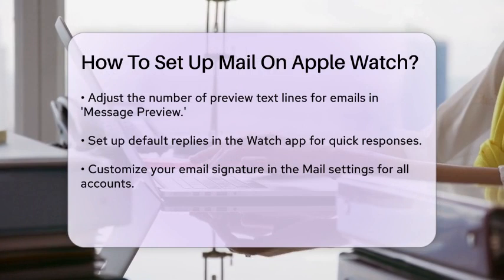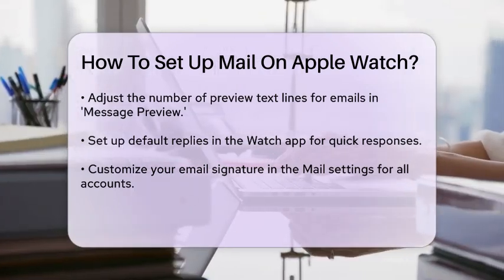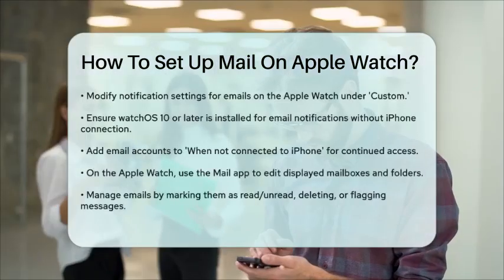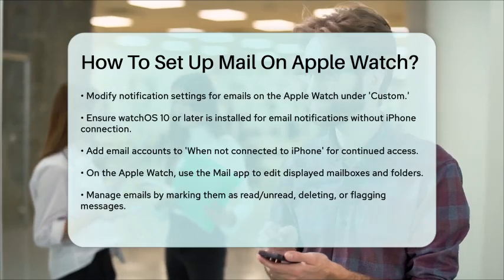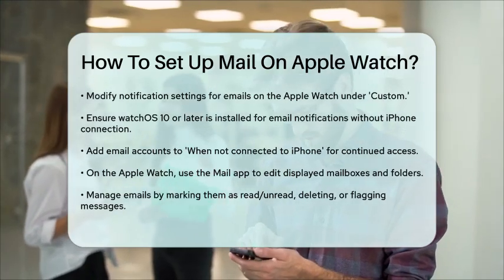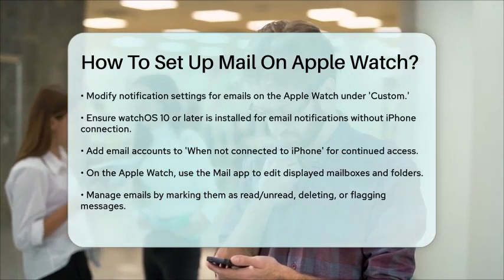For emails to be notified even when your Apple Watch is not connected to your iPhone, ensure you have watchOS or later. Add your email accounts to the When Not Connected to iPhone section in the Watch app and make sure the email notification switch is on.